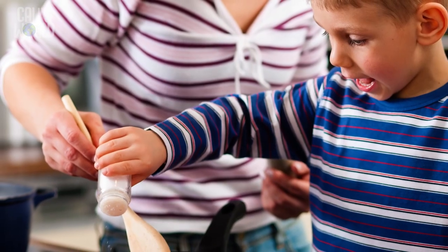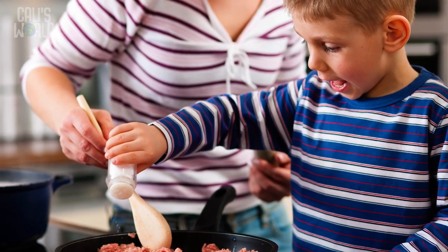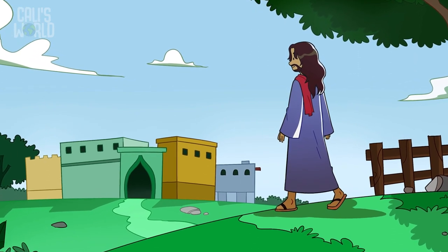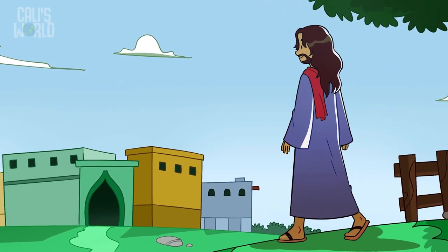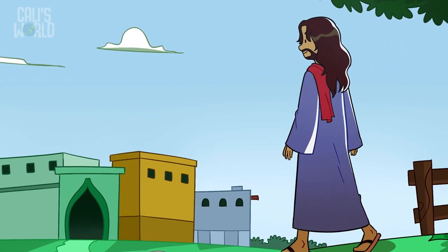Salt gives flavor to food that doesn't taste very good, or doesn't have much taste at all. If you eat food without salt, you might say, 'Ugh! Yuck!' But when you salt the food, you might say, 'Yum! It tastes really good.' When we go out and make a difference, we do the same for the world — turn it from yuck to yum. Like when someone falls down and you help them back up, or when someone says something mean and you stick up for them or say something nice to them.